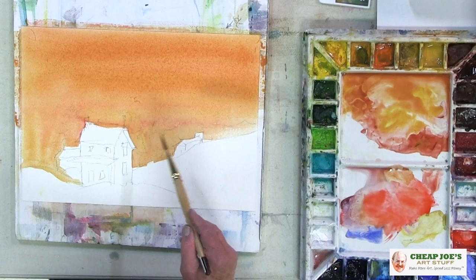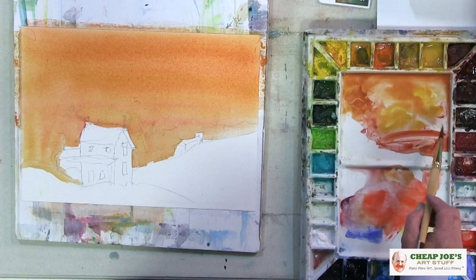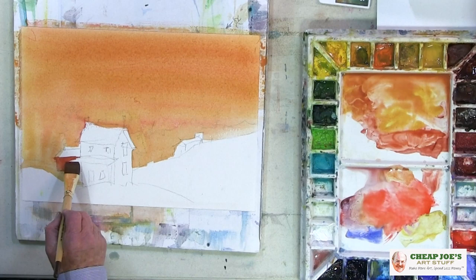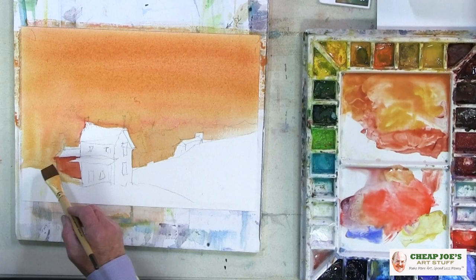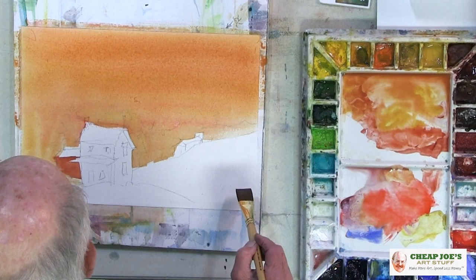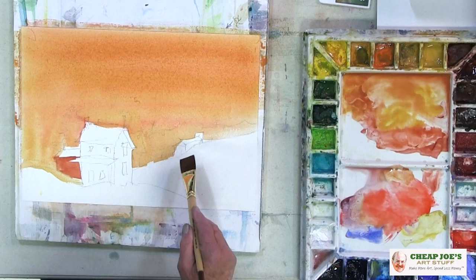We're going to wait just a couple of minutes and let this settle in because it's still very wet. I'll come over here with that little building and add some Quinacridone Burnt Scarlet or Quinacridone Burnt Orange — they're just about the same thing. I'm going to be careful around that roof of the house. It's running a little bit over here, but not bad. We're going to leave the house white but we're going to put a shadow on it. If we do it right now it's liable to run into everything, so we'll wait a minute.